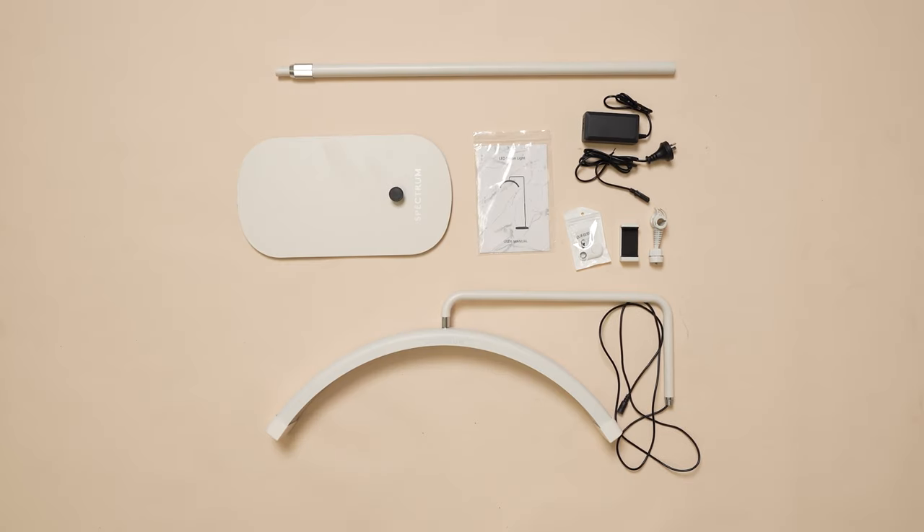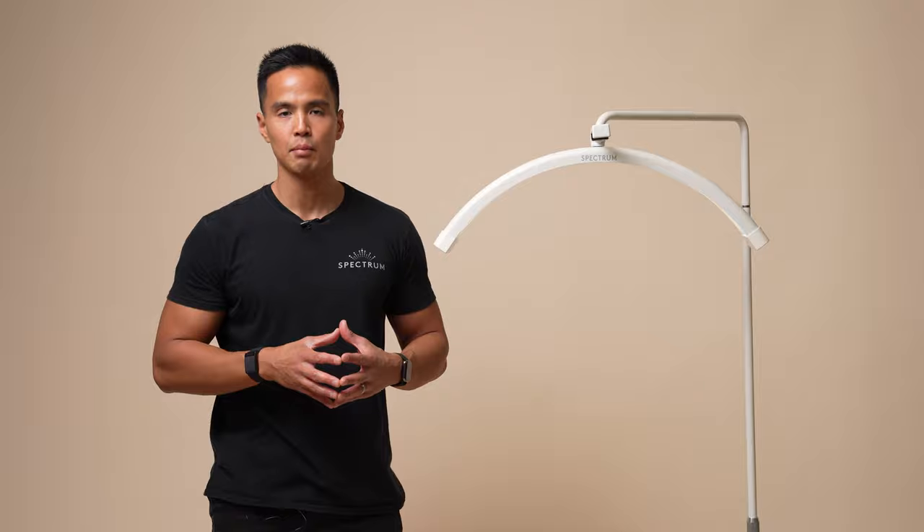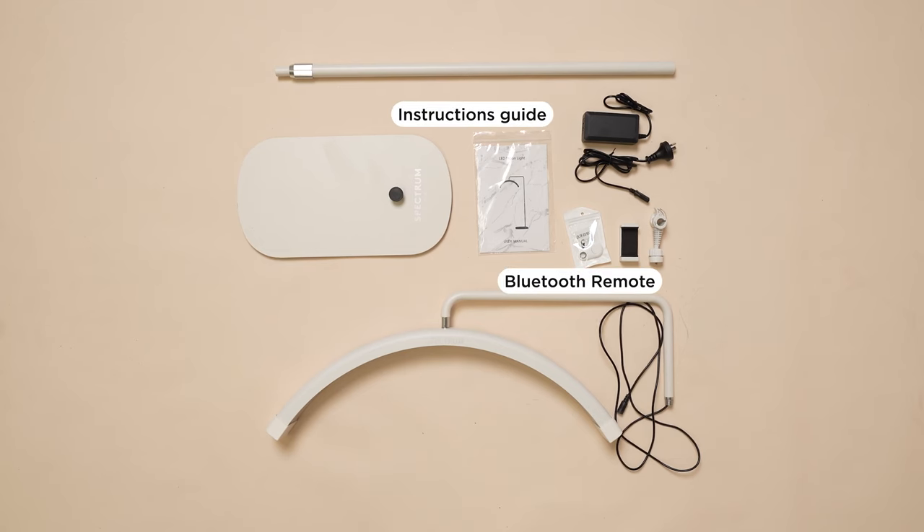So what's included with the new Lunalight 2? Firstly, you have the base, which has been designed to be heavier and more stable to support the Lunalight, especially when changing positions. You have the center column and the light head with the cable attached. You also have the mobile bracket as well as the mobile holder. Additionally, you have the Bluetooth shutter remote and the instruction guide.